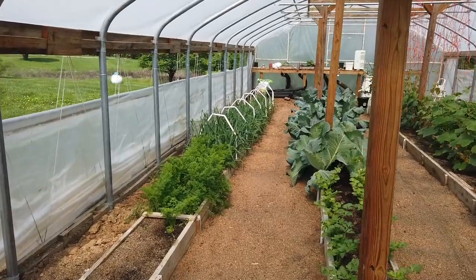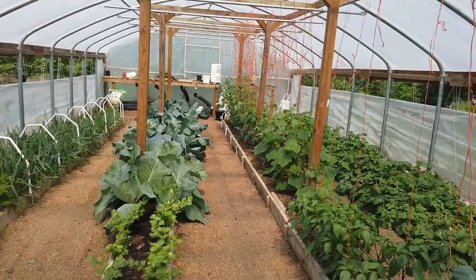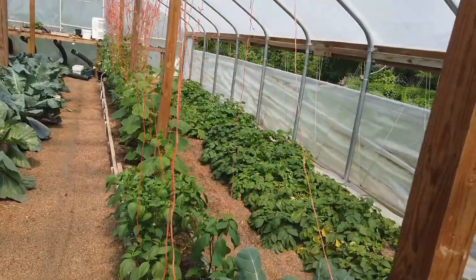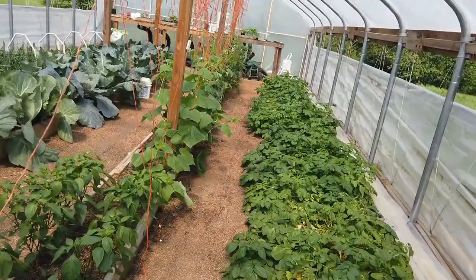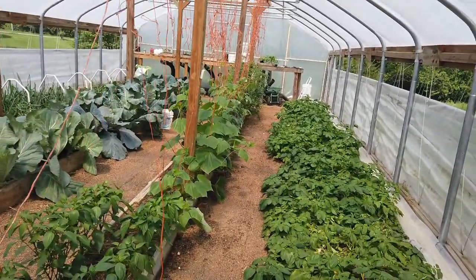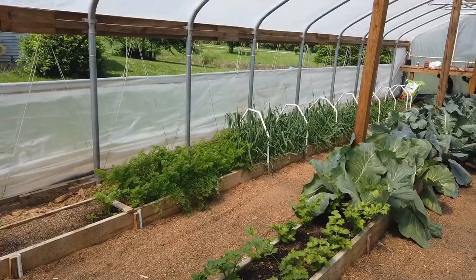Good afternoon, my name is Heath. Today I'm going to show you our poor man's hydroponic garden that we're growing in a greenhouse in grow boxes filled with sawdust and sand. If you want to grow a lot of food, especially in a limited amount of space, let's get started.